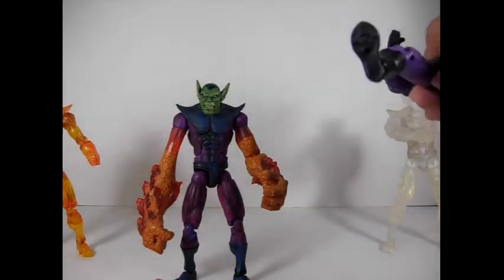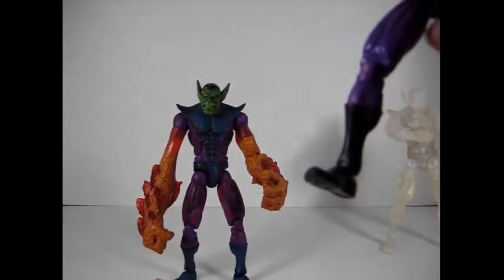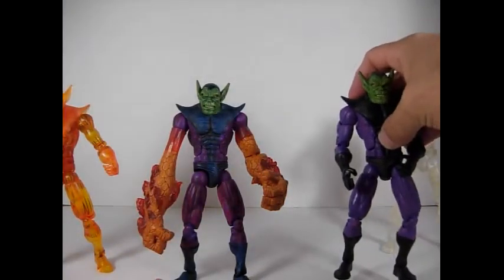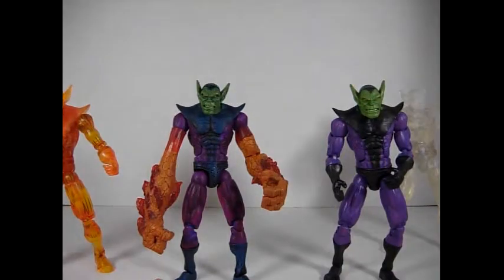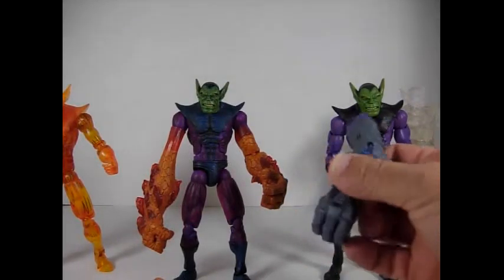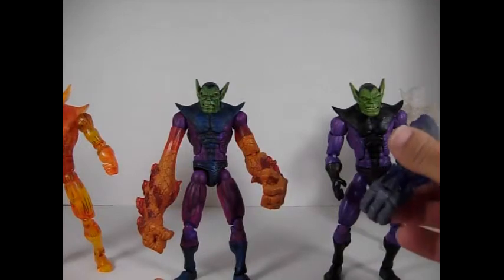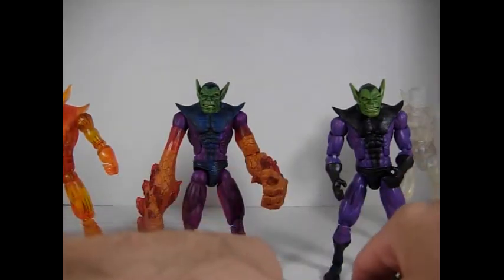Another way to tell them apart, if you're not sure: on the bottom, on the left foot, the Toybiz ones say Toybiz on the bottom — the Hasbro ones don't say anything. So that's the Hasbro reissues. The paint job is really sloppy; they didn't even bother with the right colors. The flames are blue, and the part that was supposed to be the Thing is orange or gray. So that's another way to tell them apart — they didn't bother with much on the reissue.